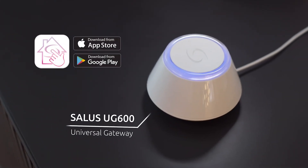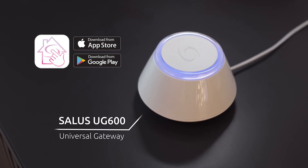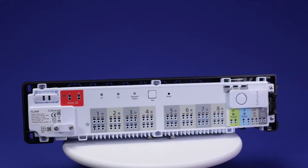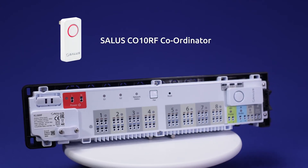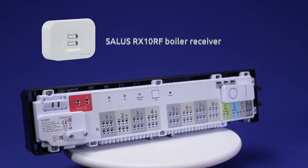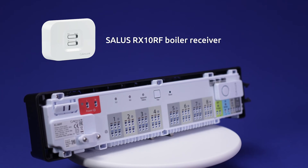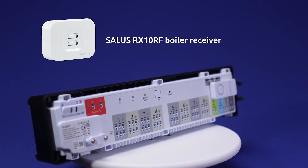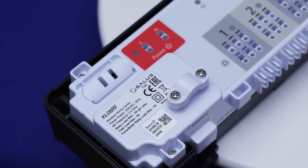It can be configured to run online using our smart home app when paired with the SALUS Universal Internet Gateway, or alternatively in a standalone offline mode using the SALUS C010RF coordinator for applications where the internet is not available. The KL08RF can also be used with the additional option of the SALUS RX10RF boiler receiver, preventing the need to run a cable between the wiring center and the system boiler.